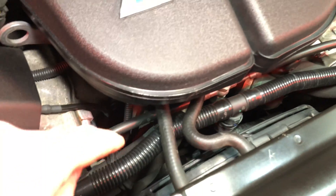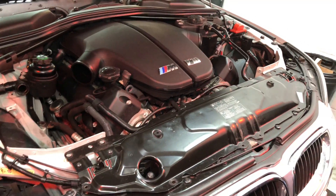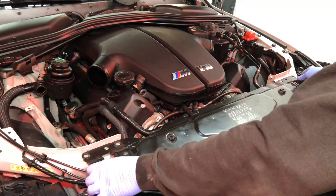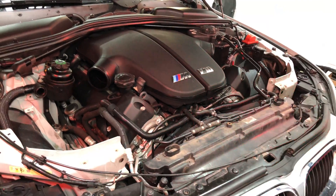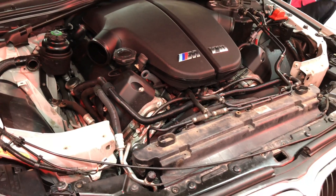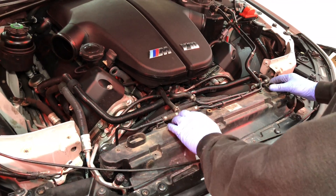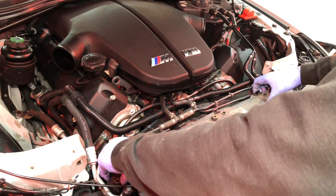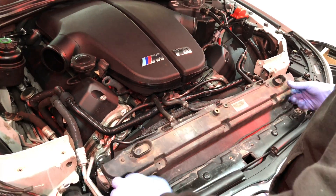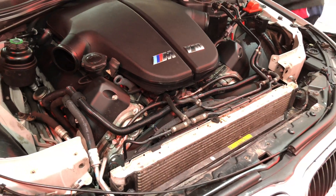We're going to show you roughly what goes into getting access to the Vanos high pressure pipe which is down in here and then goes through the engine internally. First of all we need to remove the front panel, which is what the bonnet locks go into. Obviously it was bolted down — we've taken all those bolts out previously to speed the video process up. Then we need to take out the air guide for the air conditioning and water radiator, which comes out fairly quickly.